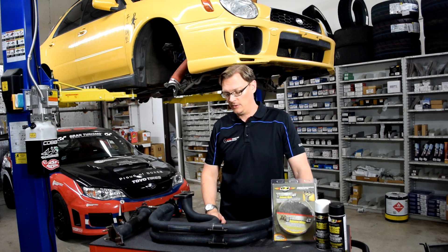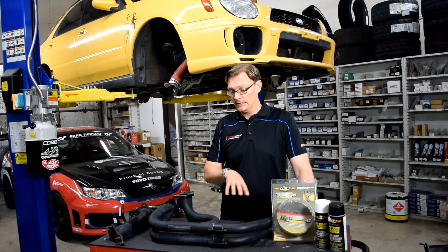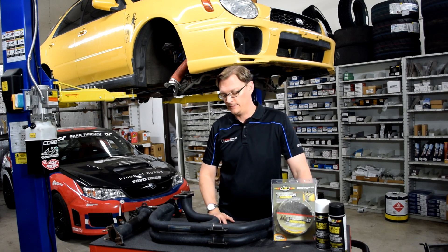So we're going to make some changes, but I thought it would be a good point to have a quick discussion about — if you have a tubular header — things you can do for heat management. Obviously these have been ceramic coated, but header wrap is another option. So what are the pros and cons to them?